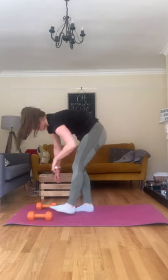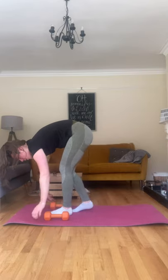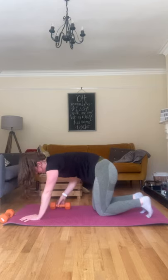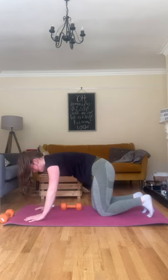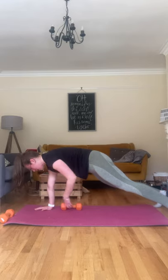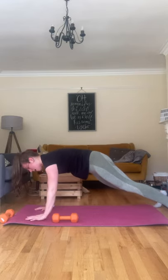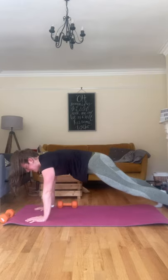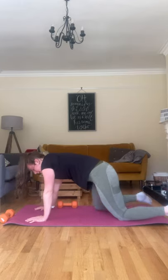And the last one is core — plank pull-through. You only need one dumbbell for this one. You're going into the plank position, bringing the dumbbell just behind your hands. Feet nice and wide to give you a stable base. Pulling that dumbbell across, placing that hand back, then going with the other side. Keeping those hips nice and still the whole time — only thing moving is that hand.